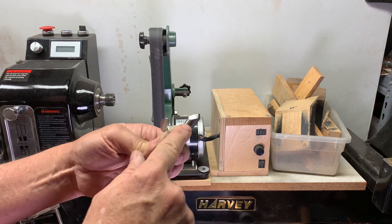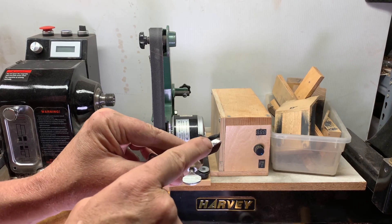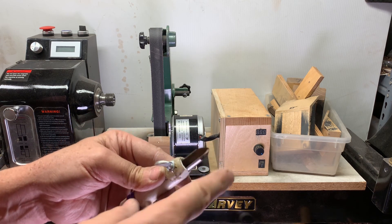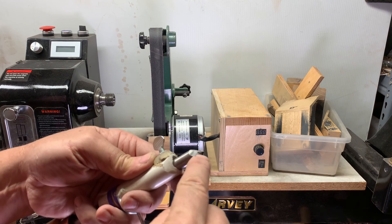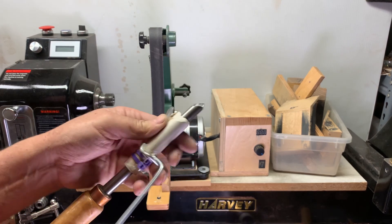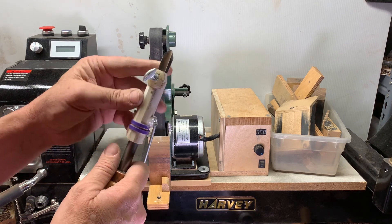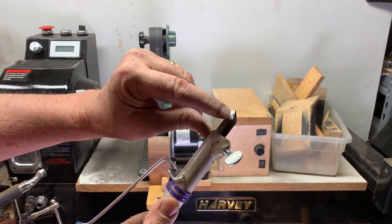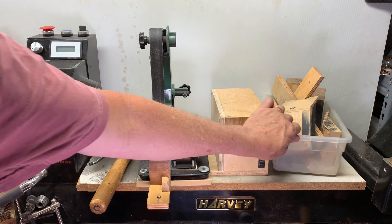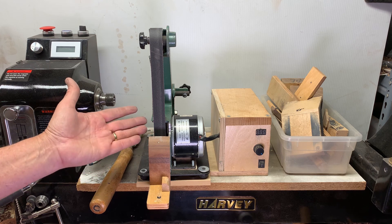If you're working on hogging out material with the bowl gouge early, it might not matter that it's perfect — you just need it to be sharp. If you're doing really dainty precision work, then you need to work on getting the line straight. However you want to do it, it's all about the timing. Here's my sharpening system — cheap and easy and I made it, and that makes me happy. It works great. Hope you have fun and good luck.